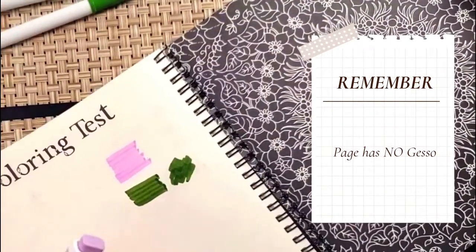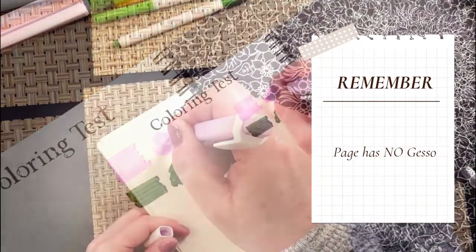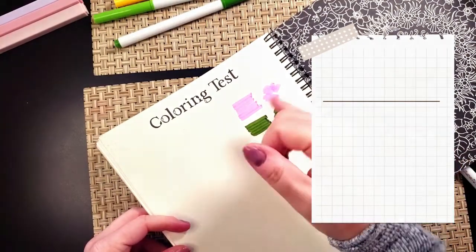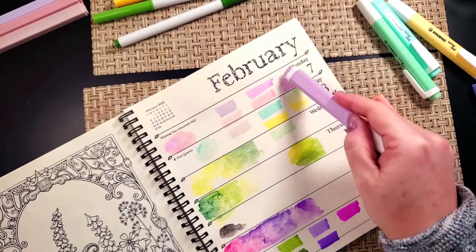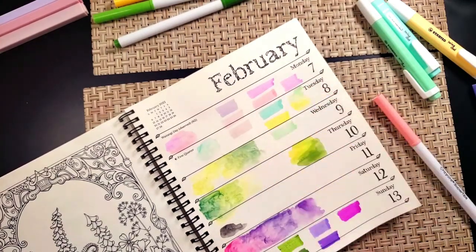I was thinking I'd use them just in small areas for depth of color, and I knew they would have those lines. But when you put them on the gessoed paper, you don't get those lines — look at that! You get end puddling but not those lines, and I was like, what?!